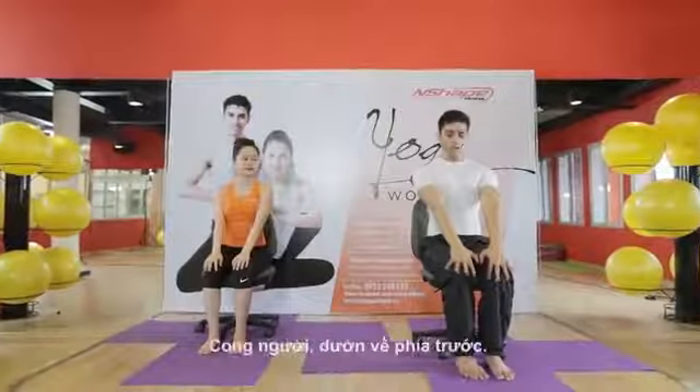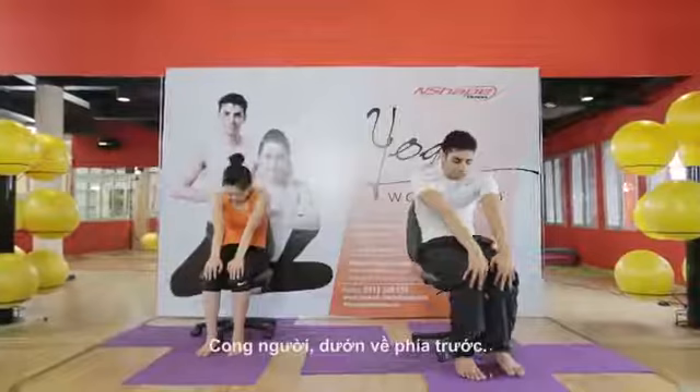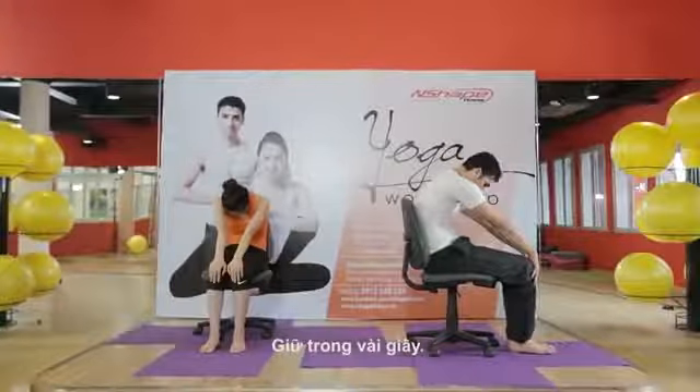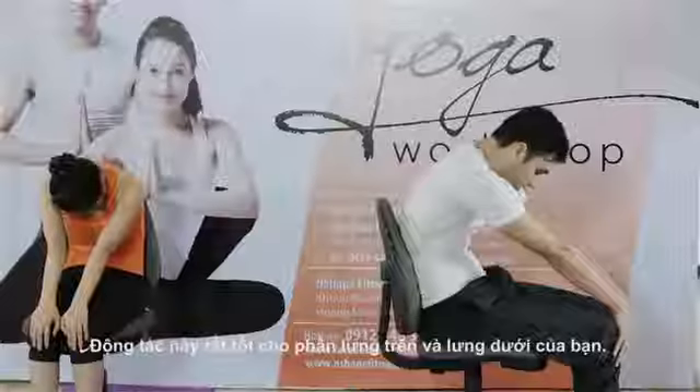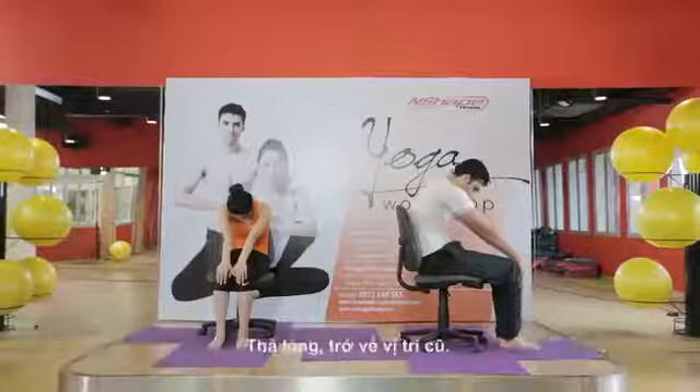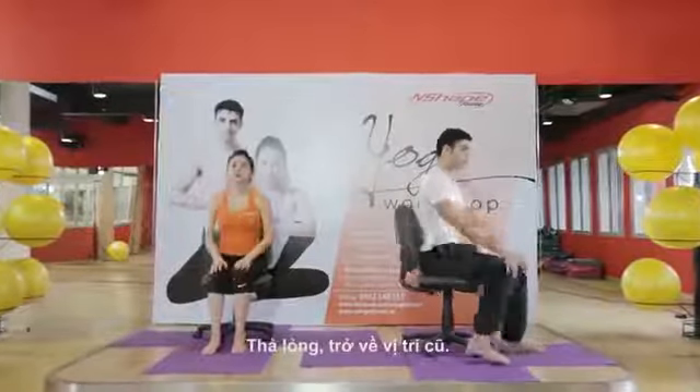Place your palms on your knees, give a squeeze, suck your belly in, and look down. Hold for a few seconds. It's a very nice and relaxing stretch for your upper back and lower back. Now relax and come back.